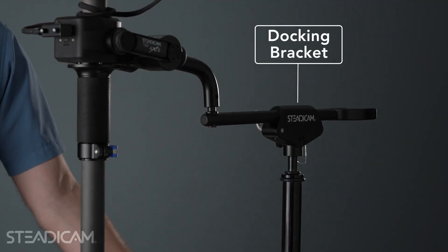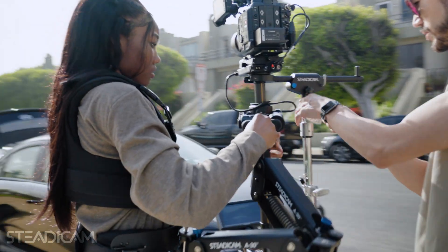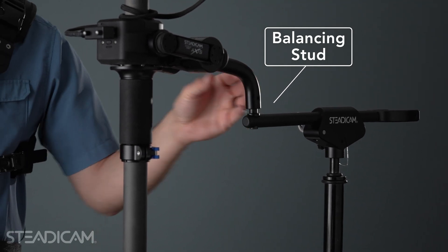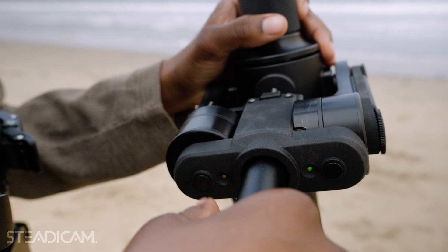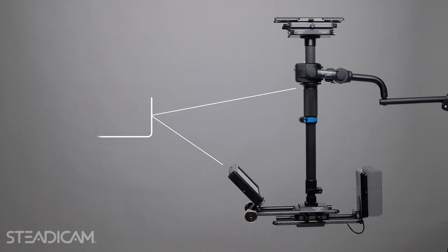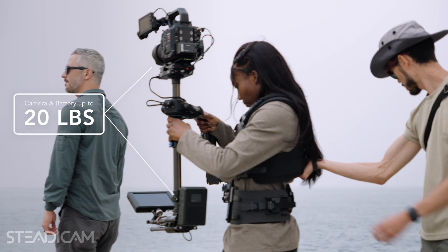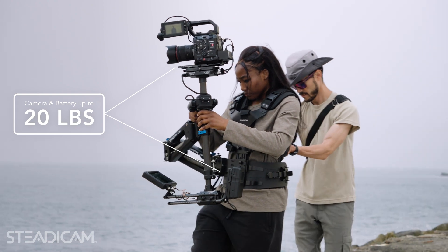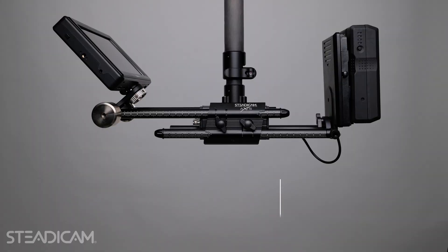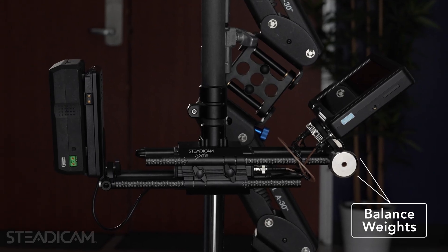The included docking bracket is a place to hang the arm, but more importantly, it's a place for me to dock the Steadicam and balance it here on this pin. The sled itself is what you're going to interact with the most when operating the Steadicam Axis. The sled, together with the included monitor, weigh roughly 10 pounds, which allows for up to 20 pounds of camera and battery payload. These included weights are modular and I can screw them in strategically to different parts of the sled to balance heavy cameras.